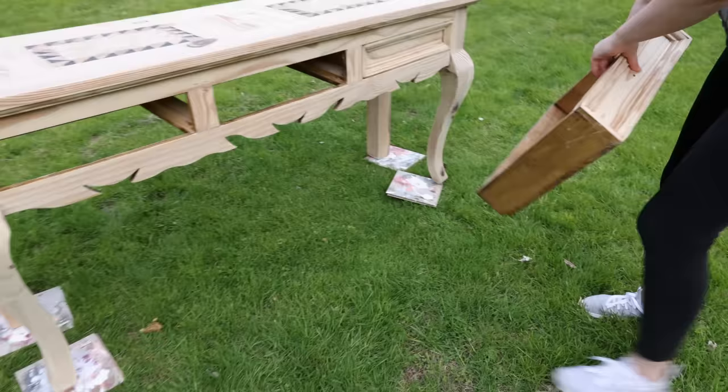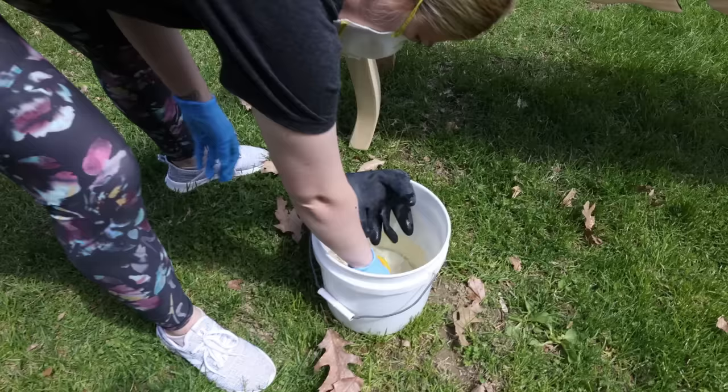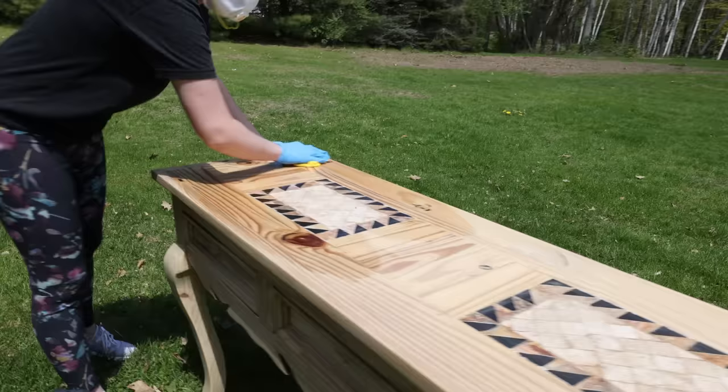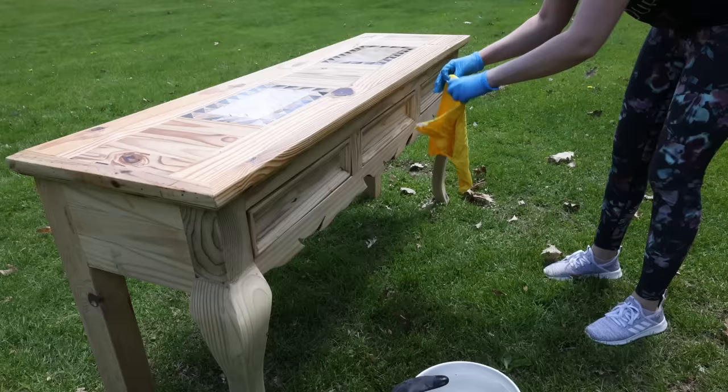Now we have to remove all that bleach from the table. We do this with just plain water. You can feel when the water gets full of bleach and needs to be changed. I had to do this several times.